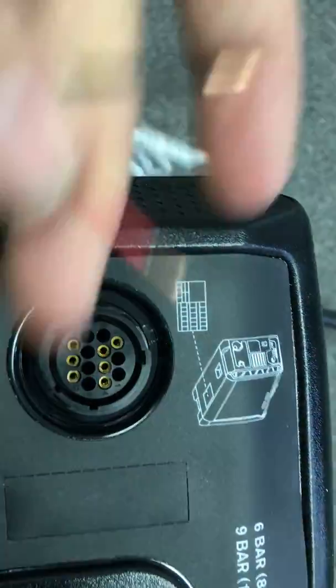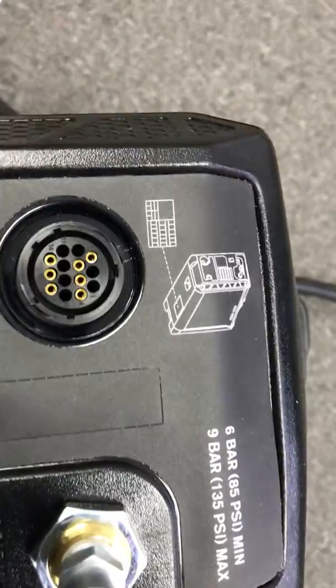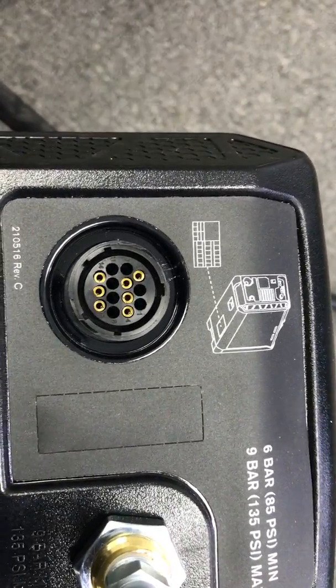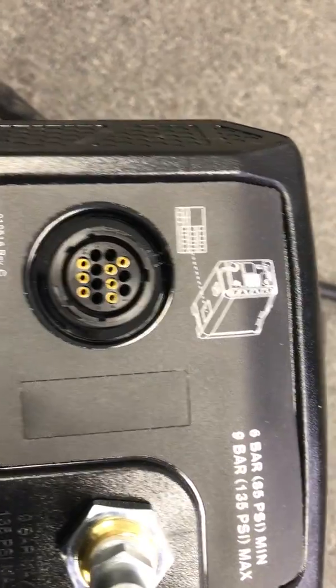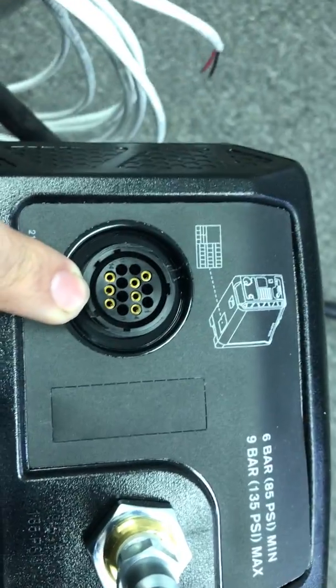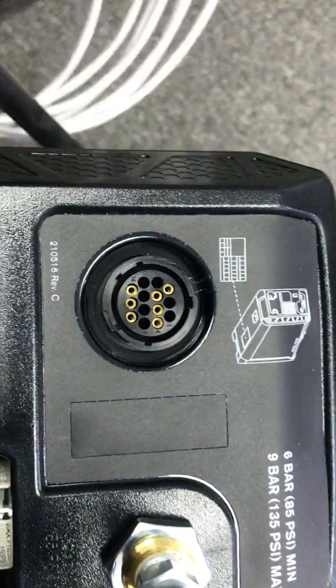It doesn't matter what color goes into which, because all it does in our system is close the circuit. By closing the circuit, it engages the firing mechanism inside of the 45 XP, causing it to fire the plasma cutter. Same thing when that contact is disconnected — the plasma cutter shuts off. It doesn't matter red or black; they can be on either one. All it does is close a contact.